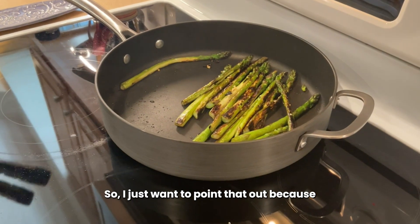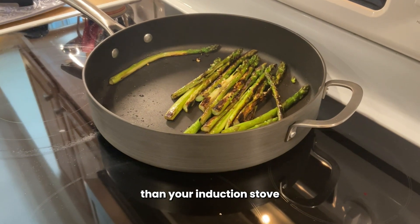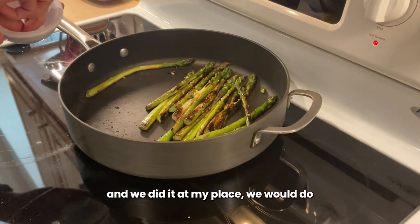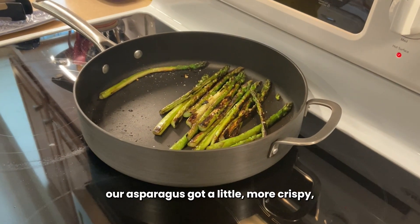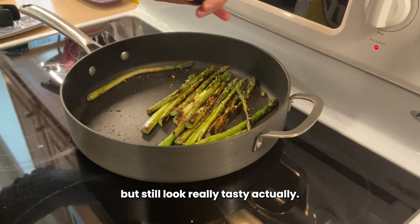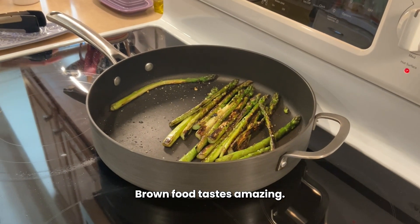I just want to point that out because my gas stove cooks a little bit different than your induction stove. And I guess if we did it again and we did it at my place, we would maybe turn the heat down a little bit, because our asparagus got a little crispy. A little crispy, but it still was really tasty. It was actually delicious. Brown food tastes amazing.